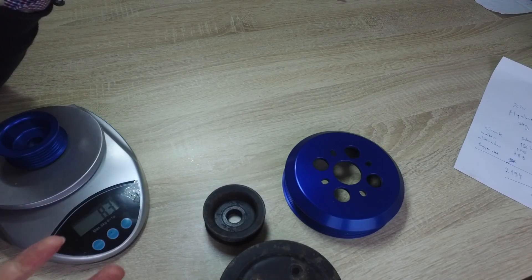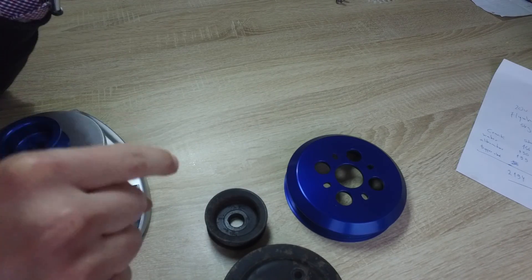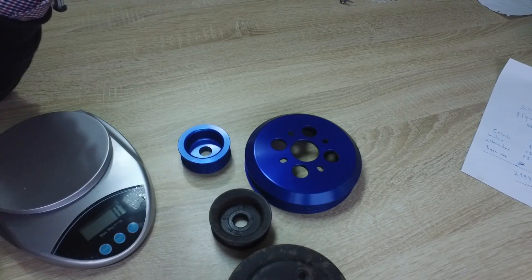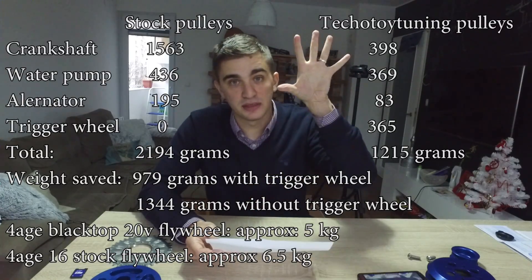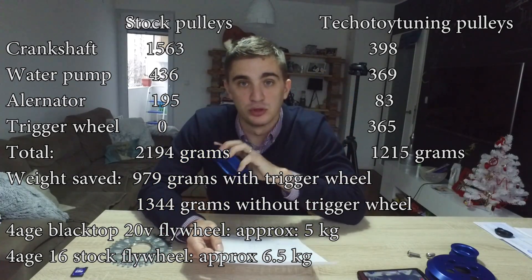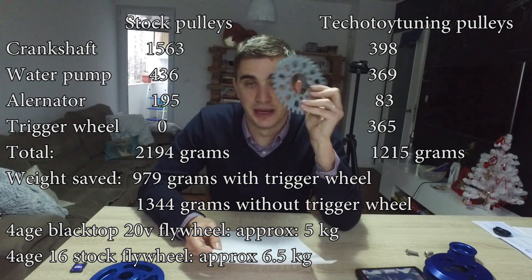You might think this is not much of a difference — a couple hundred grams — but every little bit adds up, and I'm going to show you on a concrete example just how much weight you can save with these lightweight pulleys. In my last video on the Techno Toy Tuning lightweight crankshaft pulley, a commenter said the difference between the lightweight stuff and the stock stuff is not significant enough and won't be noticeable. I beg to differ, and here on screen I've put all the weights of the stock stuff and the weights of the lightweight Techno Toy Tuning stuff, including my trigger wheel which I need for my bike carb setup.